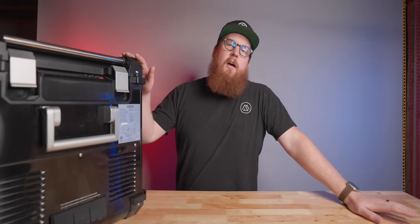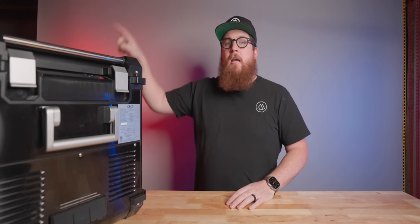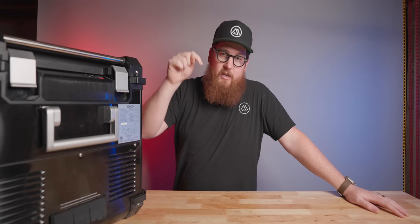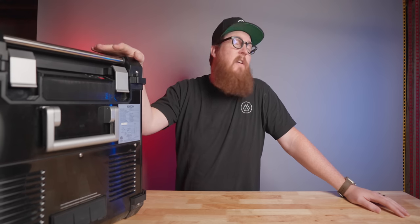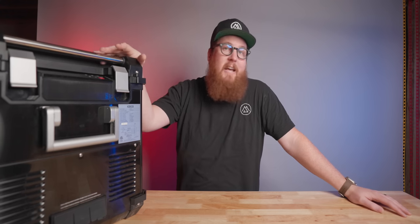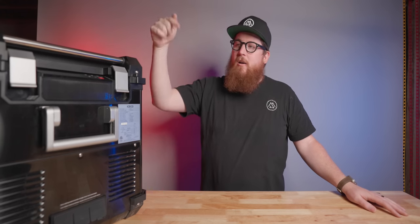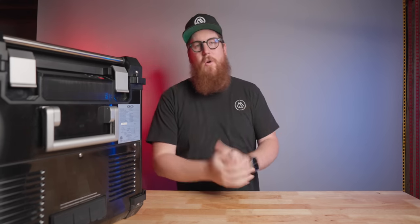There is a lot to love about the new APL 55 from IceCo and it is a valuable addition to the market, especially as the only dual zone that I know of in a 55 liter capacity. If you're in the market, there's an affiliate link in the description. If my review helped you decide to pull the trigger on this fridge I'll make a very small commission, and if my review pushed you toward my preferred Dometic 55 liter fridge, that link is down there as well.